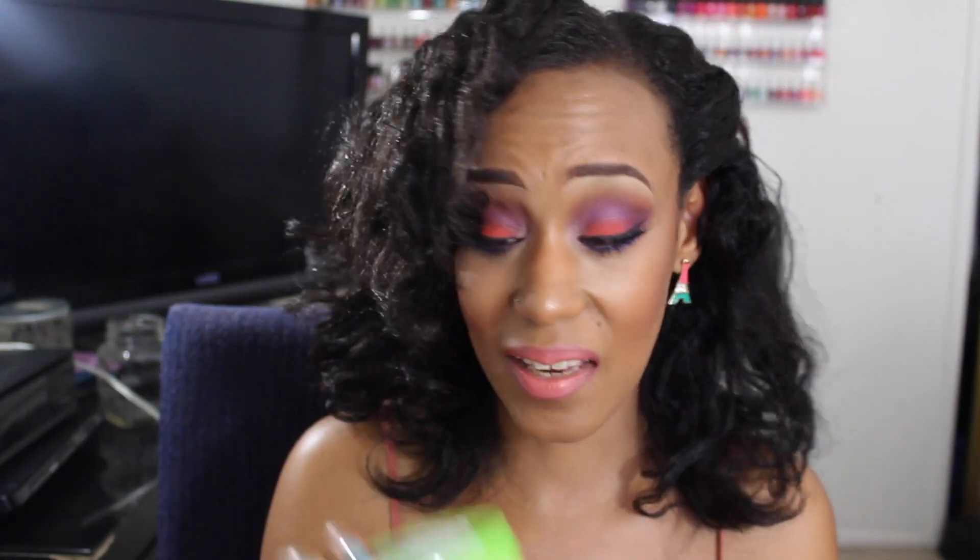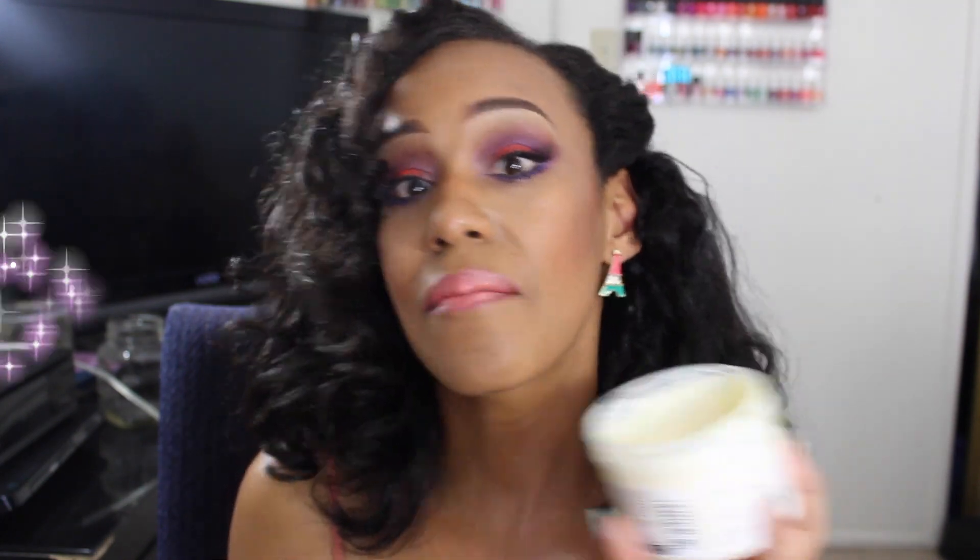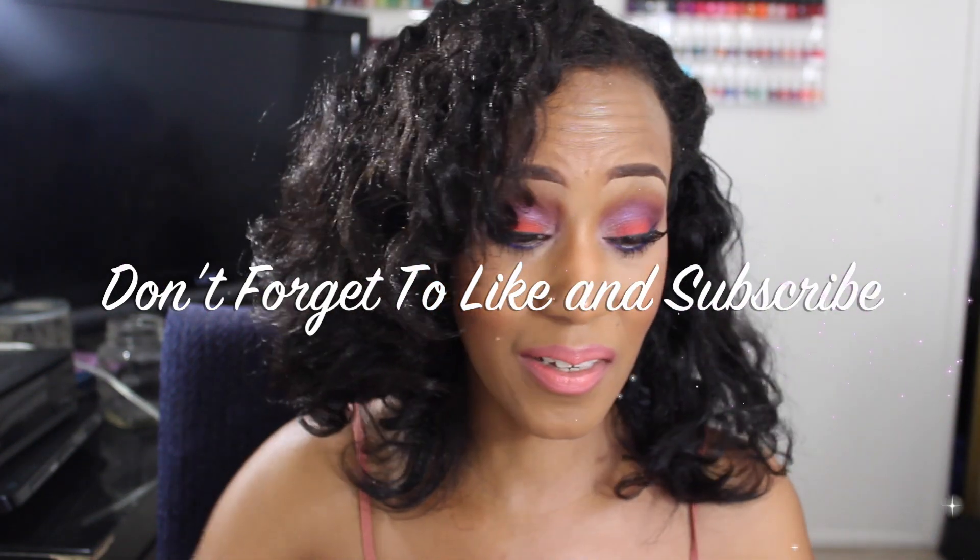If you guys see this in the store, grab it. This stuff is amazing — I'm already going to go look for more of it. You know when I love something I'm always scared of running out. I'm not all that crazy about the smell, but it's made my hair feel so good. Oh my goodness, I love this.